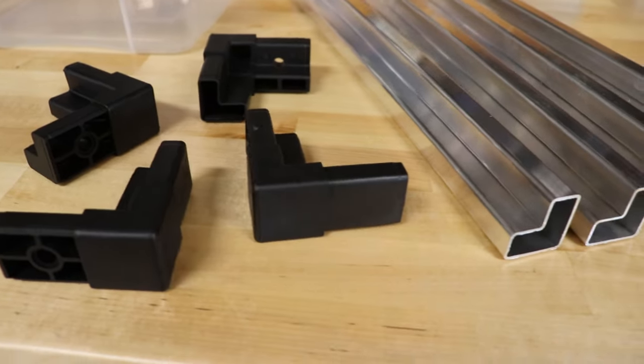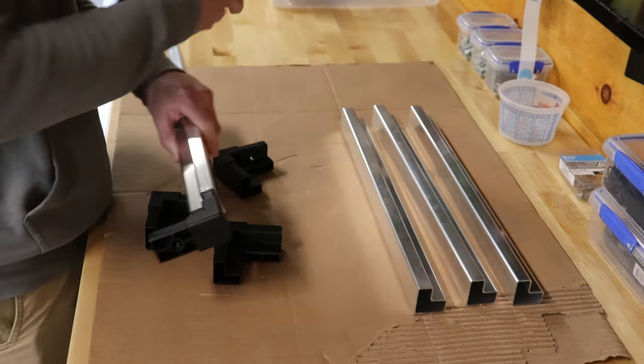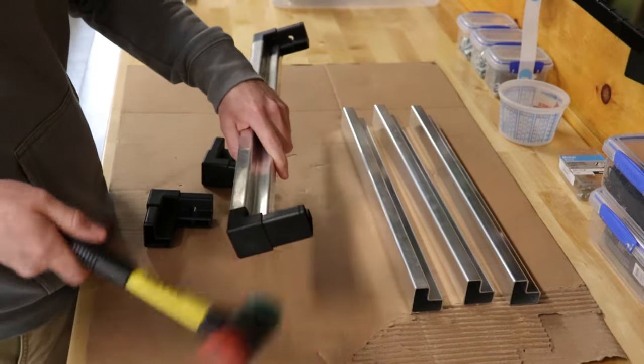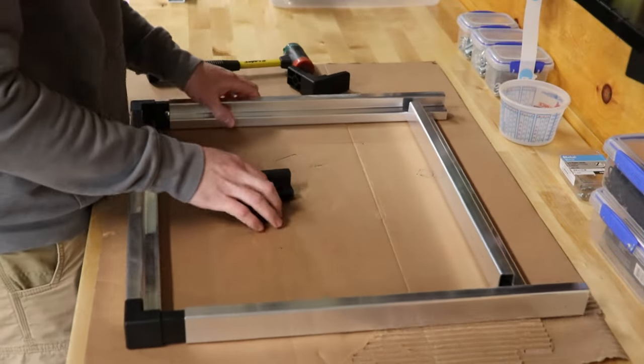Today we're going to put together a simple frame using two-way mill finish L tube, and then we are going to try out spray painting it white. If you are interested in trying out any of these parts for yourself, you can go to moxitech.com — I will link the website in the description below, so go check it out.